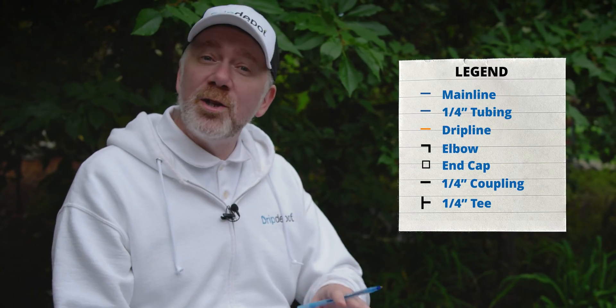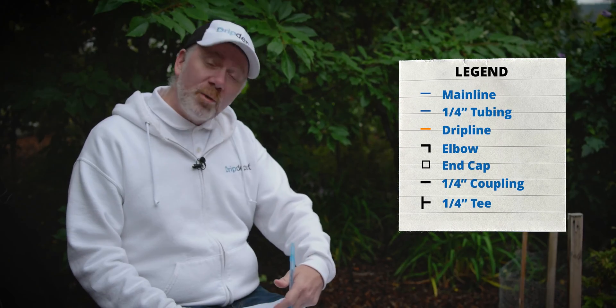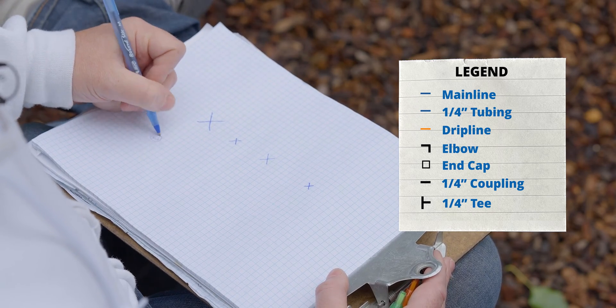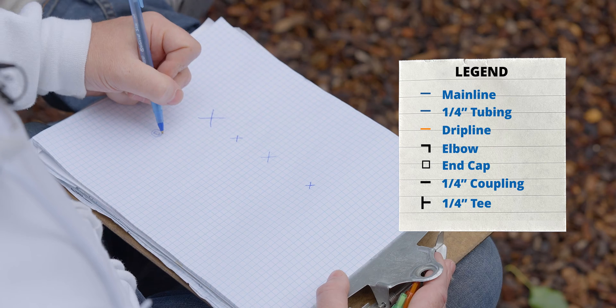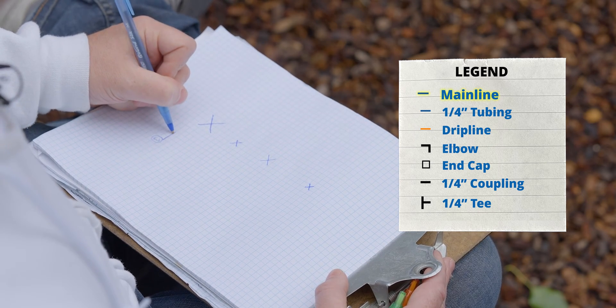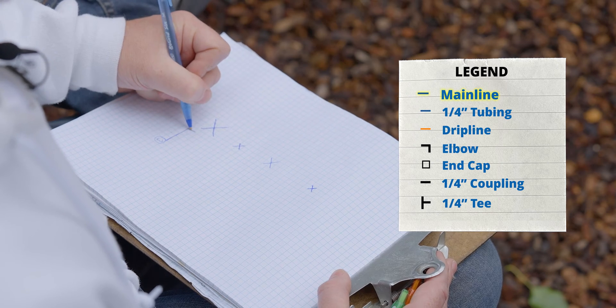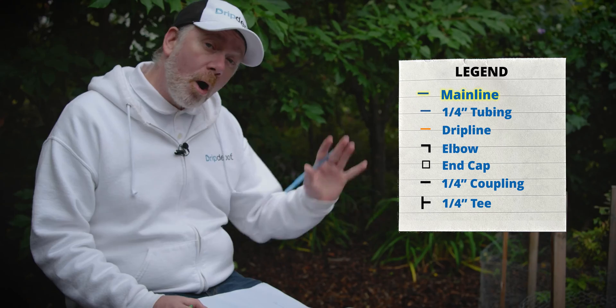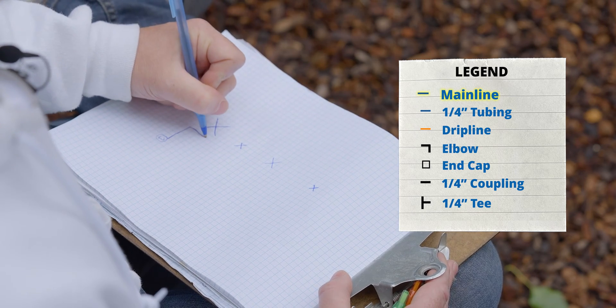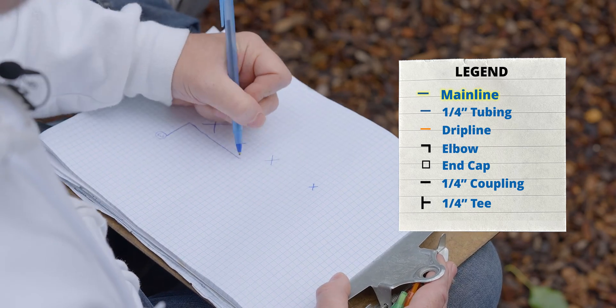Here's a helpful little legend of all the different items we're going to use in this system. I've started with my trees, and now I'm going to write out where my water source is. I know my water source is about eight feet away from where we're going to have the trees. I'm going to start drawing in my mainline tubing, which will travel from the water source all the way down to the last tree where we'll cap it off. On your design, this can just be a line.